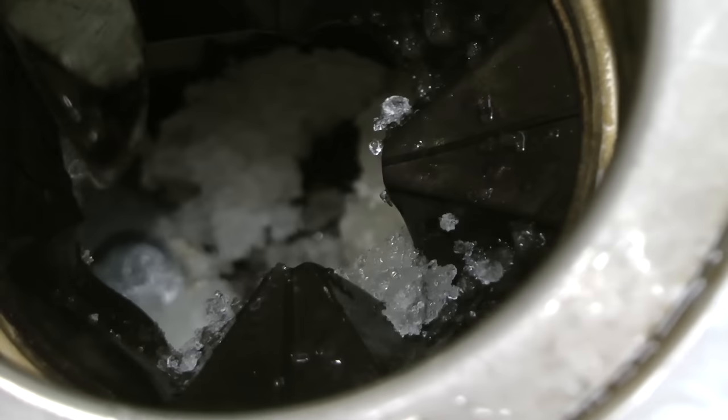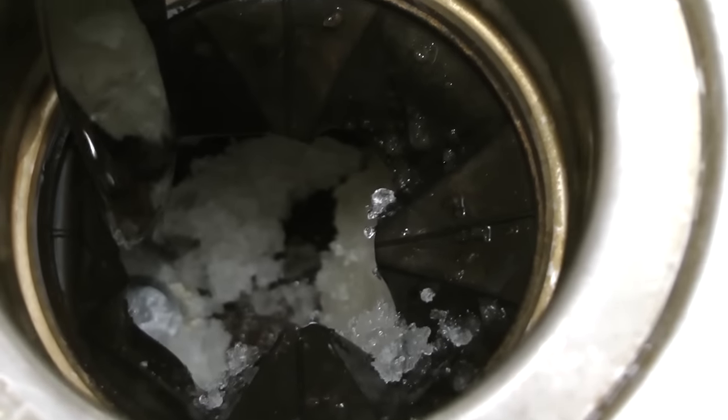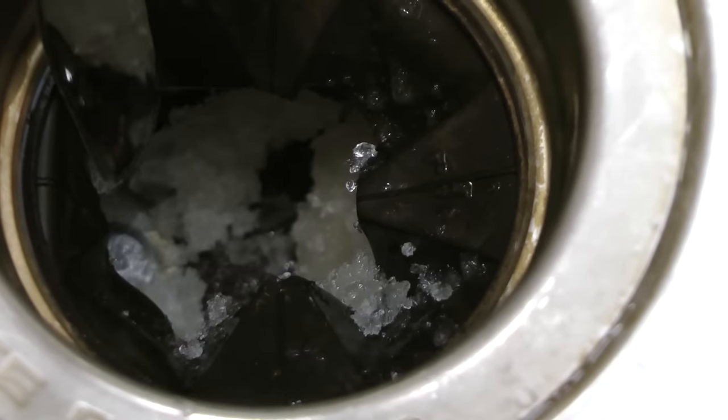You can see how dirty the ice is, so that means the ice is definitely cleaning the garbage disposal. Then all you have to do is turn the water on and flush the ice down the drain.